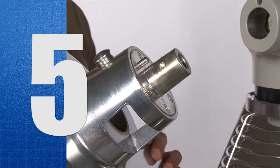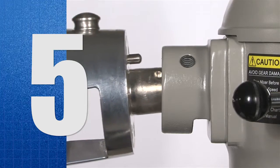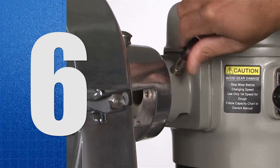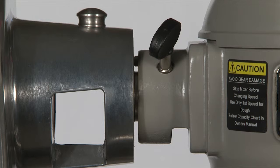5. Attach the grater slicing housing or grinder housing. Make sure to line up the alignment pin with the hub hole. 6. Securely tighten the thumb screw back into the hub. Note: there will be a gap between the attachment and the hub.